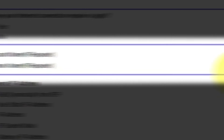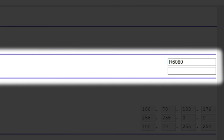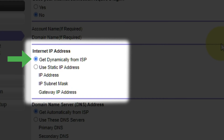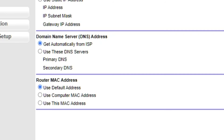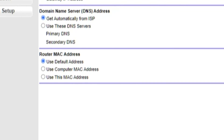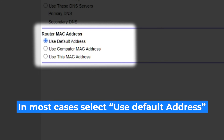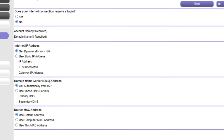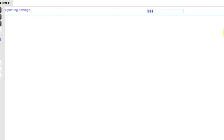Leave account name and domain name unchanged. Select 'Get dynamically from ISP' in the internet IP address section. In the domain name server section, choose 'Get automatically from ISP' also. If your ISP only allows a specific MAC address to connect to the internet, you need to clone the MAC address of the primary computer. If you are not sure about these settings, select 'Use default MAC address.' Check again that your settings are the same as mine and click apply. In most cases it is not necessary to clone the MAC address, but if you can't get an internet connection after the quick setup, later in the video I will show you how to clone the MAC address.